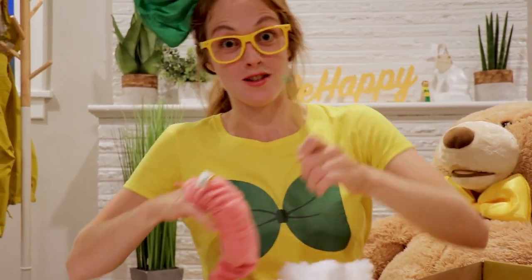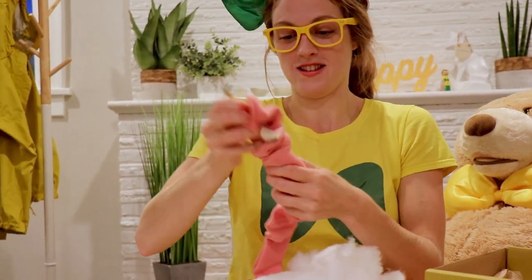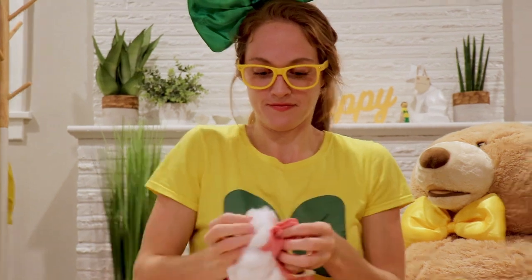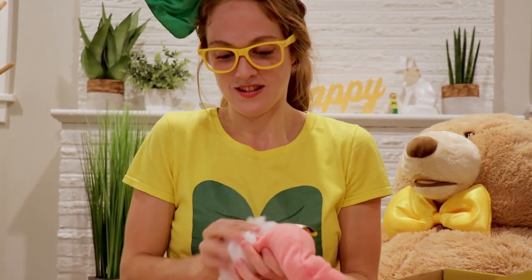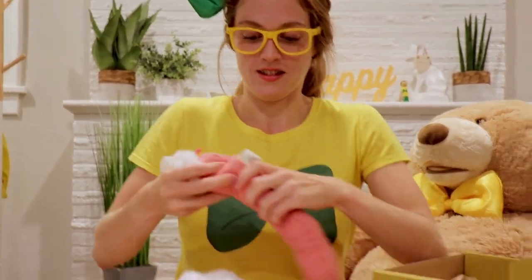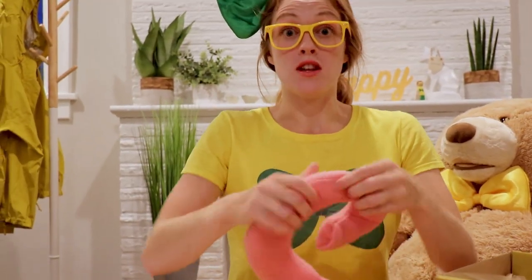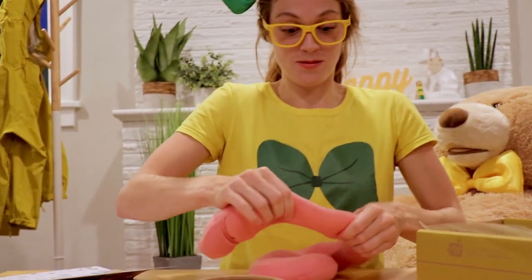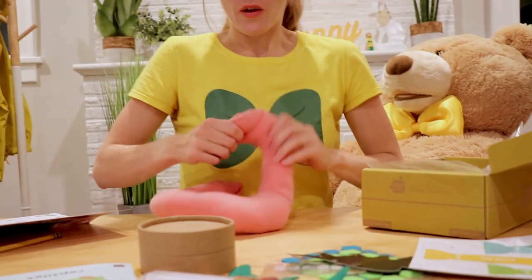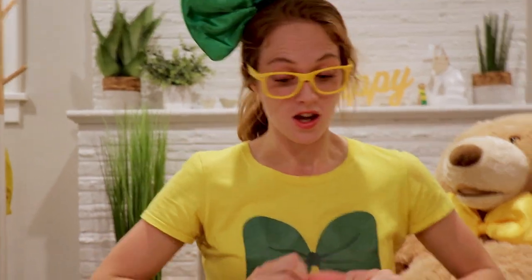We need to use this pencil to push the stuffing down farther. Now I'm gonna move all the stuffing around throughout the snake so it's evenly dispersed. This doesn't really look like a snake yet, does it? Not really.